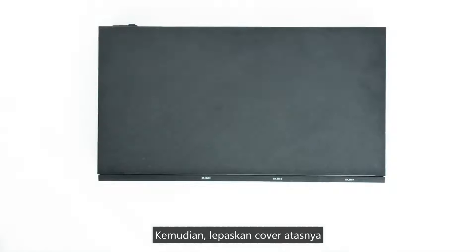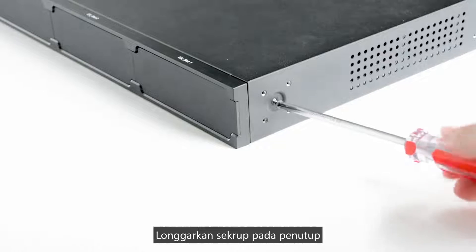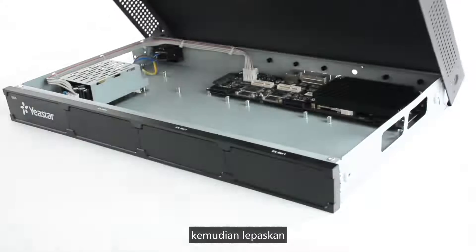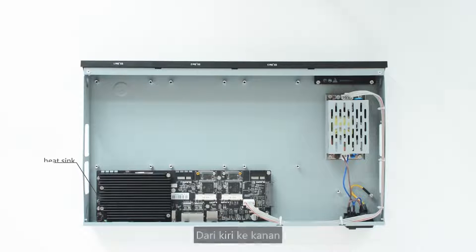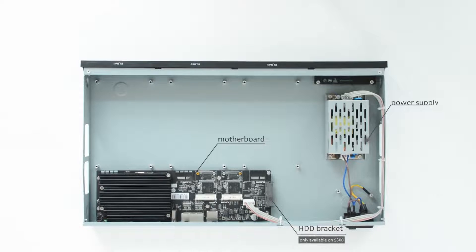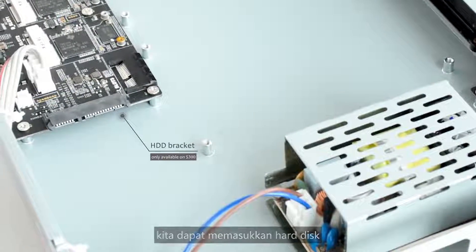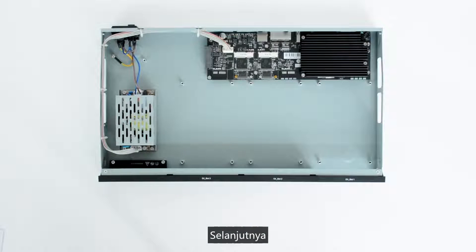Remove the upper cover by loosening the screws on the enclosure, then push and raise the cover. Inside, from left to right, there is a heatsink, motherboard, HDD bracket, and power supply. The HDD bracket is only available on S300, and we can insert a hard disk to expand the storage space.